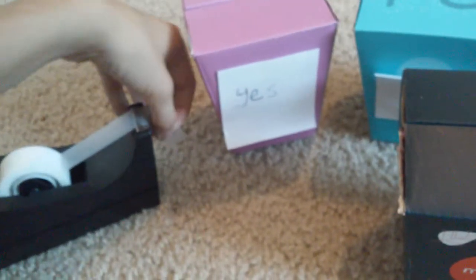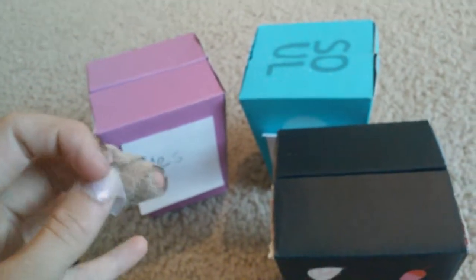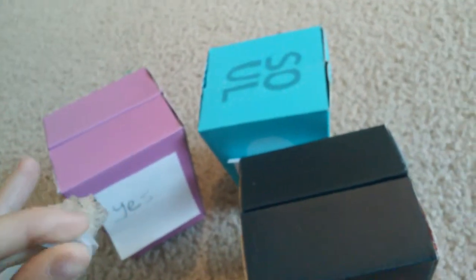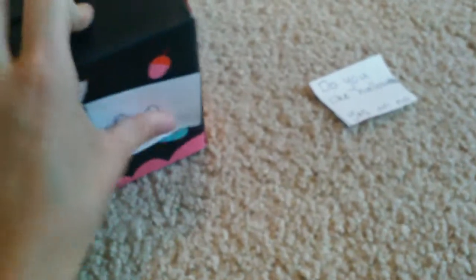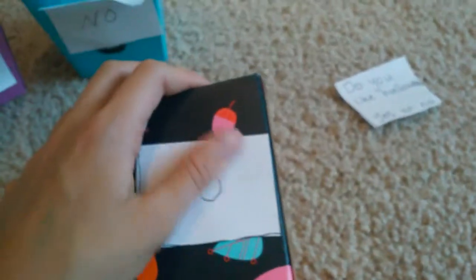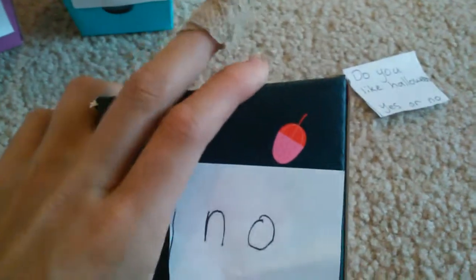Now all you have to do is get your memoji box. Grab a piece of tape and curl it up. Then grab your 'no' piece of paper, turn it around, put the tape on the back of it, and stick it right on the sign or whatever symbol you have on your box, so it'll be covering it like that.